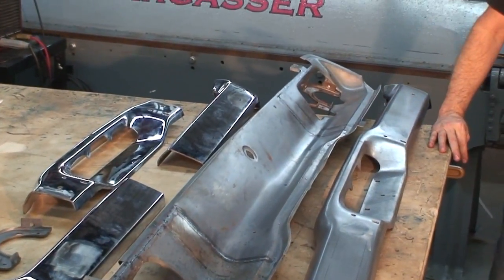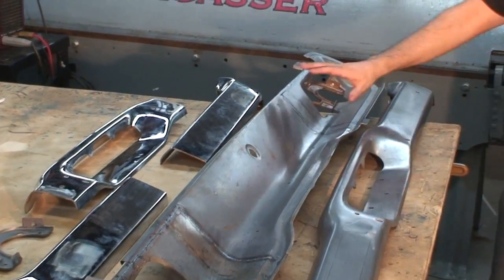We're going to slice the bumper, add the piece, and tuck it in real tight to the quarters for a really slick-looking piece. This is rough-finished right now, but when we're done you won't even be able to tell it's been welded.